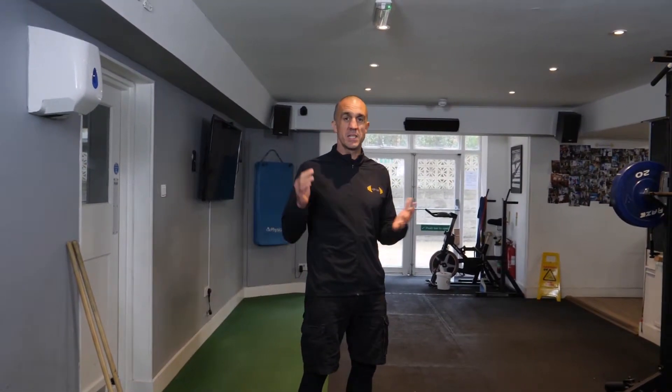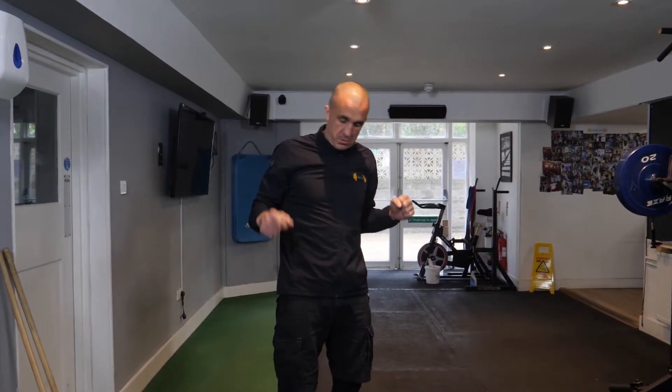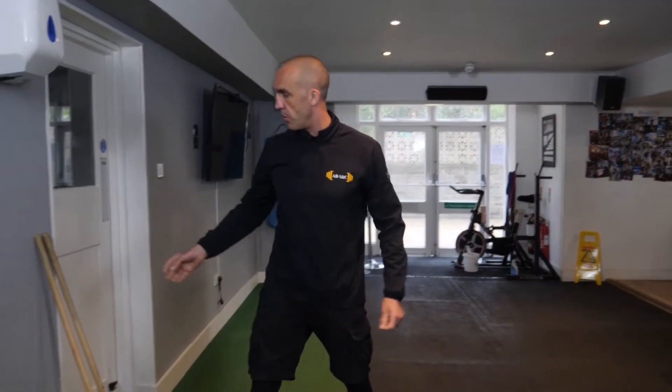Hi guys, so another important cue we use — it's a bit of a weird one to be honest, it's a Backhouse original. I call it squeezing your baguettes. What I say is, imagine you've got a baguette stuck under each arm and you want to crush it until you make crumbs fall out all over the floor.